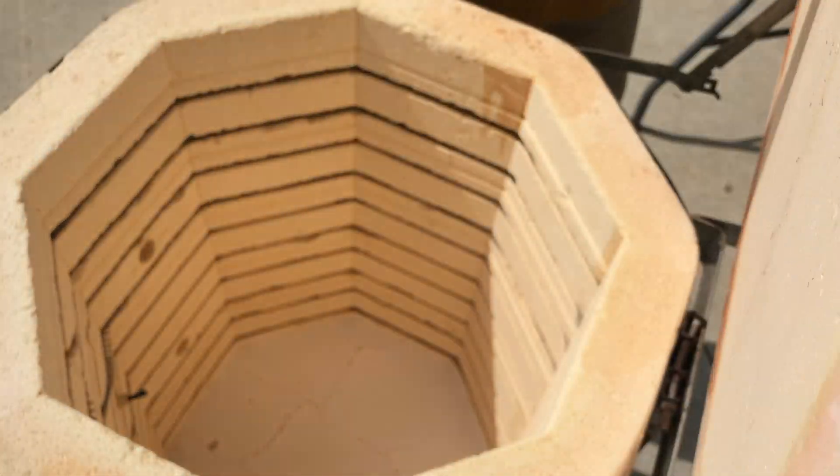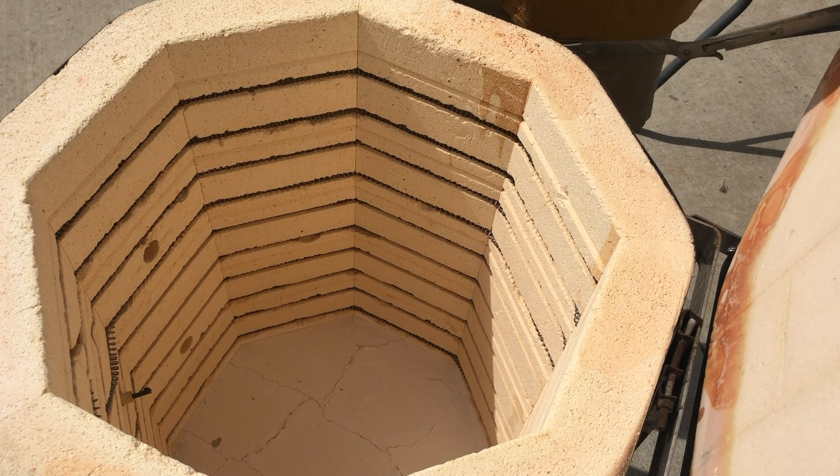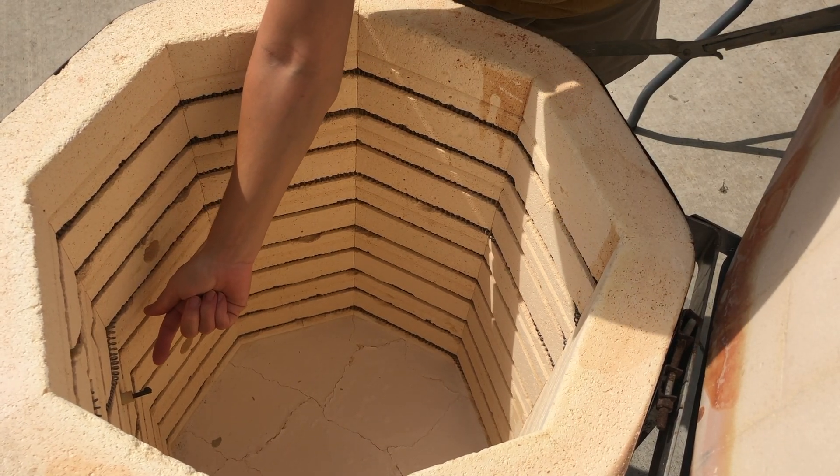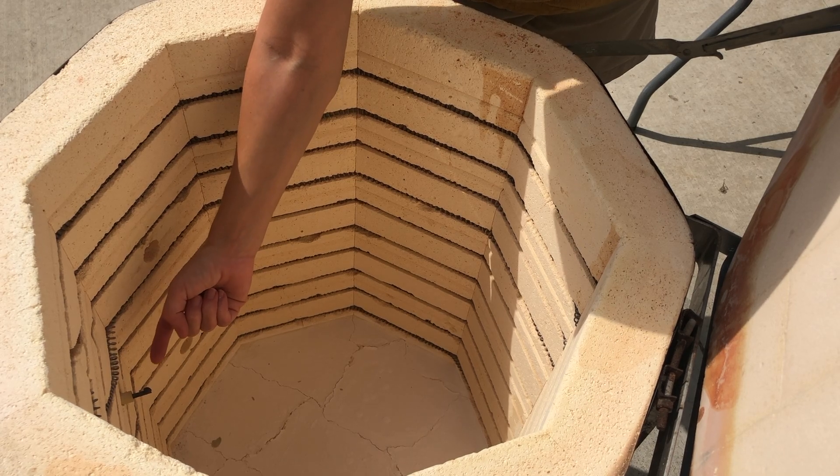The thermocouple is the little metal rod poking out of the kiln wall. This one looks pretty old and is a nice color of burnt.